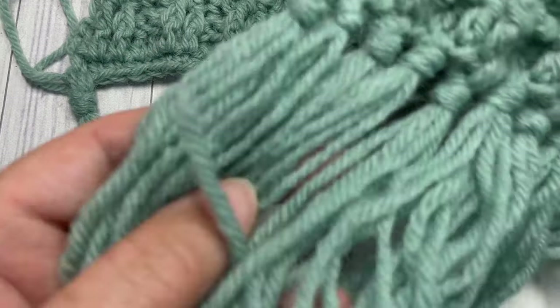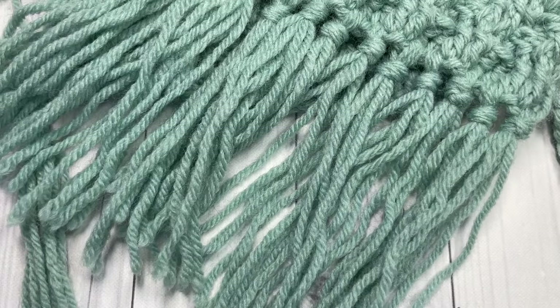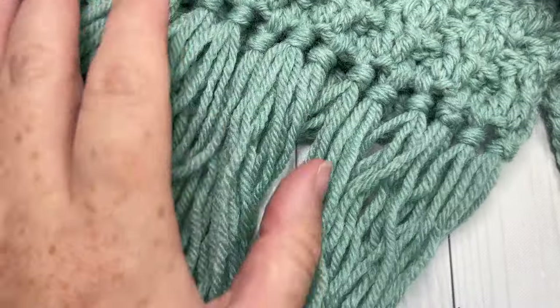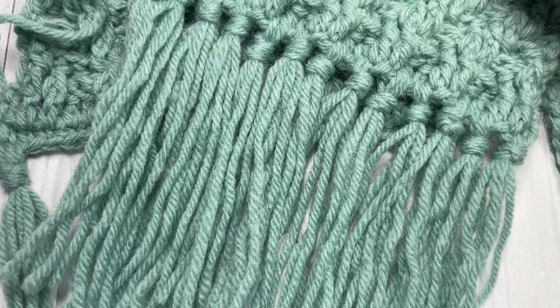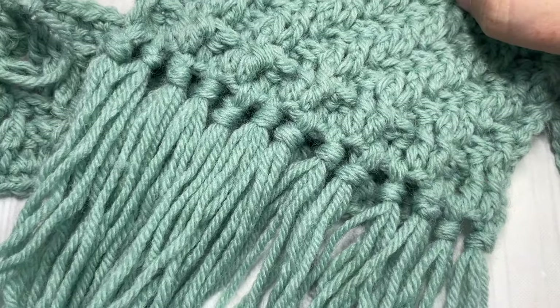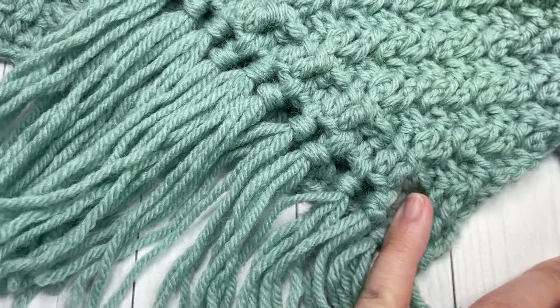And that's all there is to making this Mountain Ridge Scarf! Thank you so much for joining me. Don't forget to give this video a like and feel free to share it with your friends. Subscribe, and if you complete this scarf, feel free to tag me on social media — I'd love to see all your finished projects. Until next time, happy crocheting, bye!